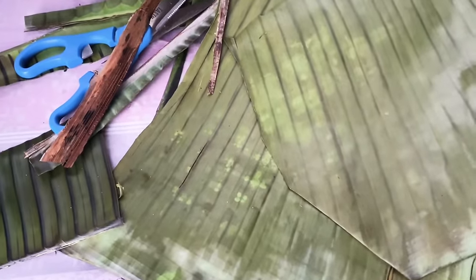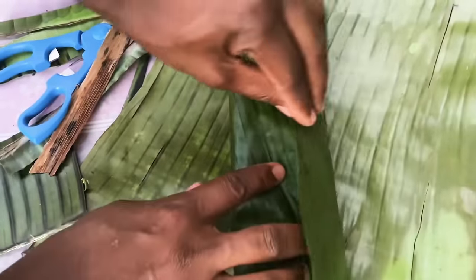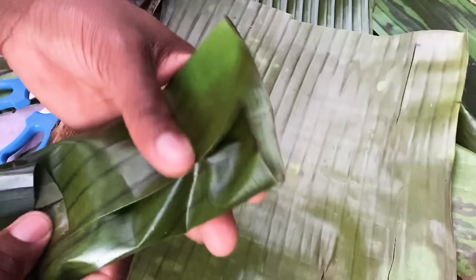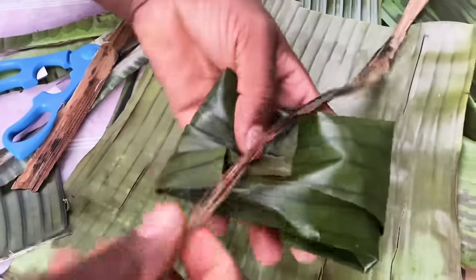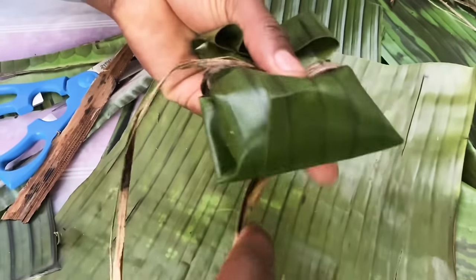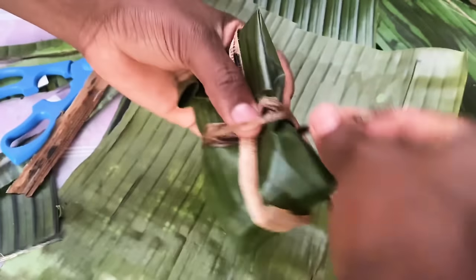One more scoop right there — this one is going to be a small one. Remember you fold it over like that, fold it over like this, then you have two more end leaves go like that, then the opposite end leaf just bends down. Then I got this right here — that's my lifesaver. Real simple like this.